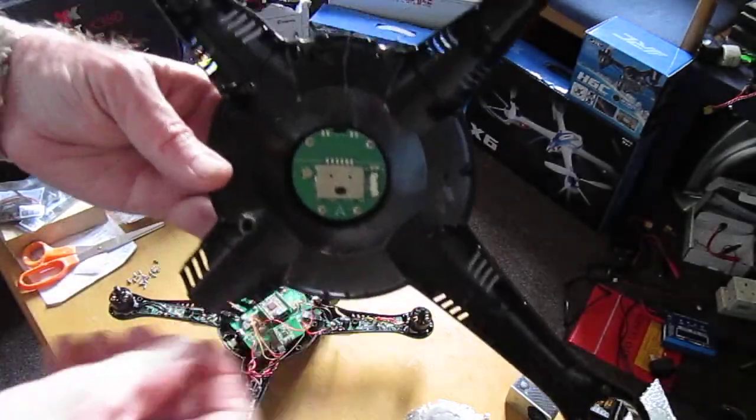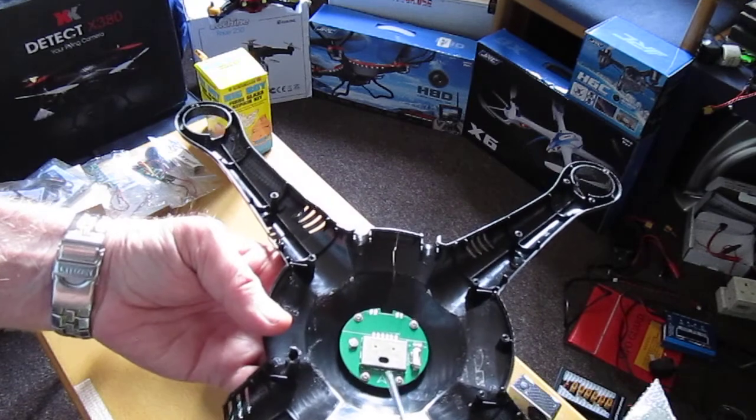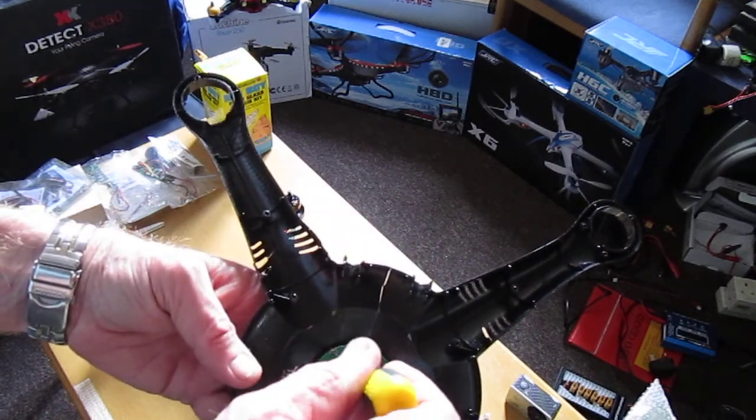And then the sensor itself is here, and to remove it it's just these four screws here.